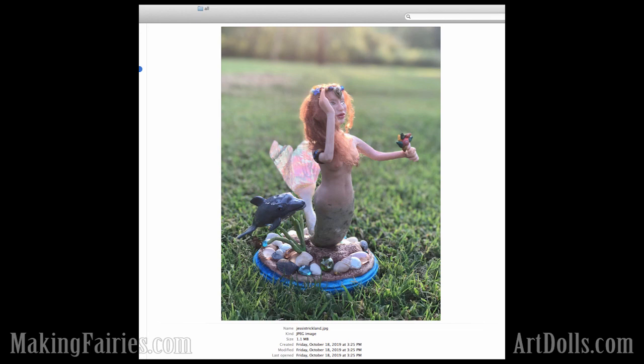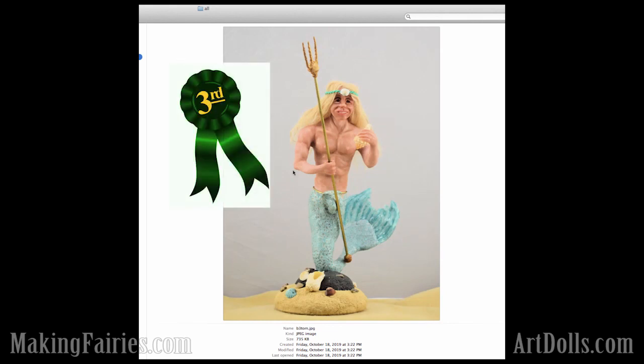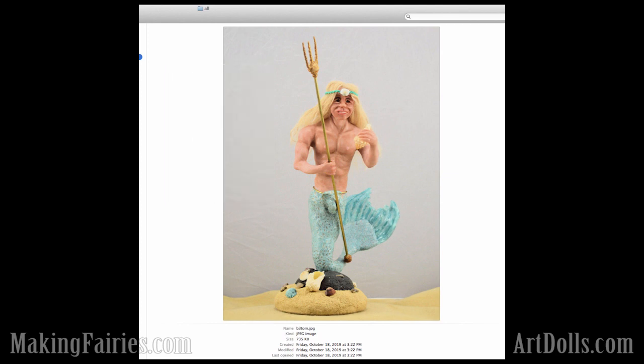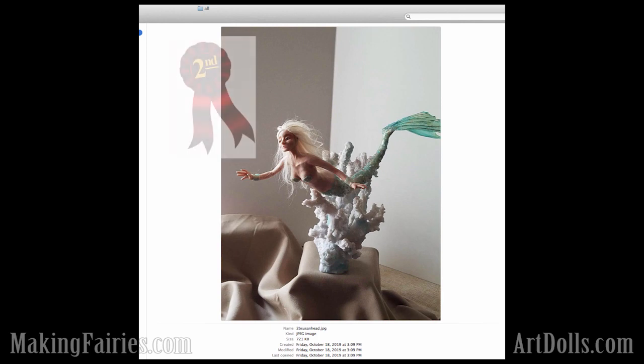In the beginner category, in third place, our third place winner, we've got Tom Gibson with this awesome merman. I just love this tail and how it turned out with all this cane work that he did. It's so cute. Congratulations, Tom. For second place in the beginner category, we've got Susan Head with this beautiful mermaid and this pretty aqua color on the coral. Great job, Susan.